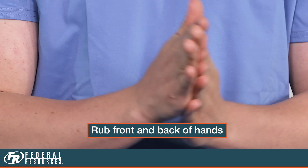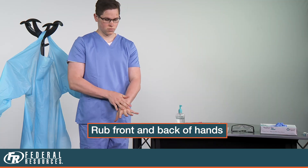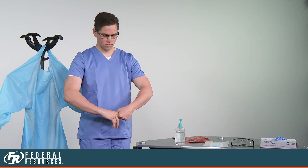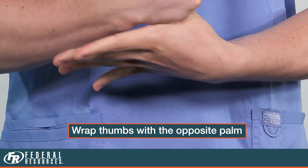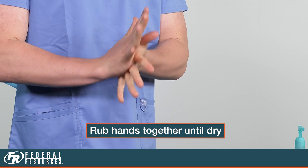Start by rubbing the front of the hands and the back. Get really good contact between the two palms. Then move to the back of the hand and get in between the fingers, down to the webbed spaces. Repeat that for the other hand. Do thumbs individually by wrapping the thumb with the opposite palm. Finish up by continuing to rub hands together until they are dry.